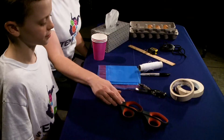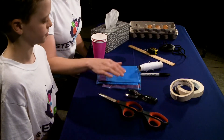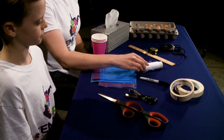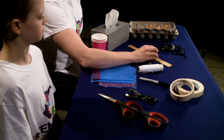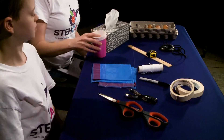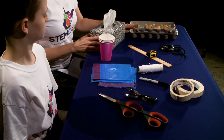In today's activity we're going to use the following materials: scissors, tape, a hole punch, garbage bags, some sort of marker, light string, a ruler and also a measuring tape that measures up to at least 30 inches, a stopwatch, three cups, some tissue paper, and some eggs.